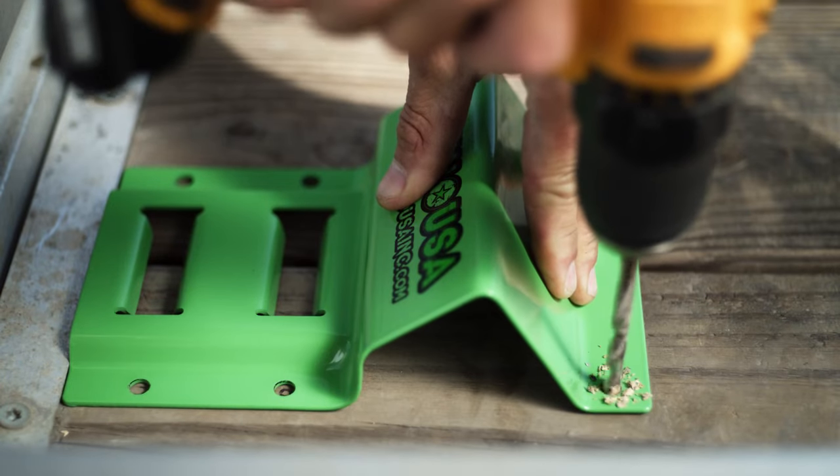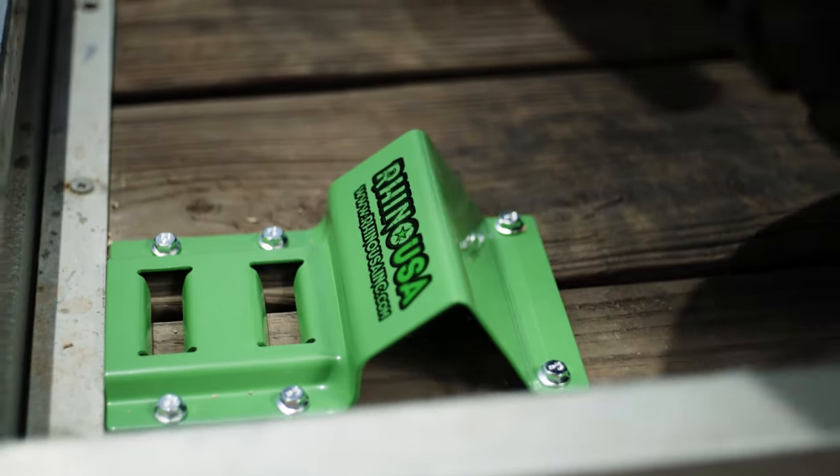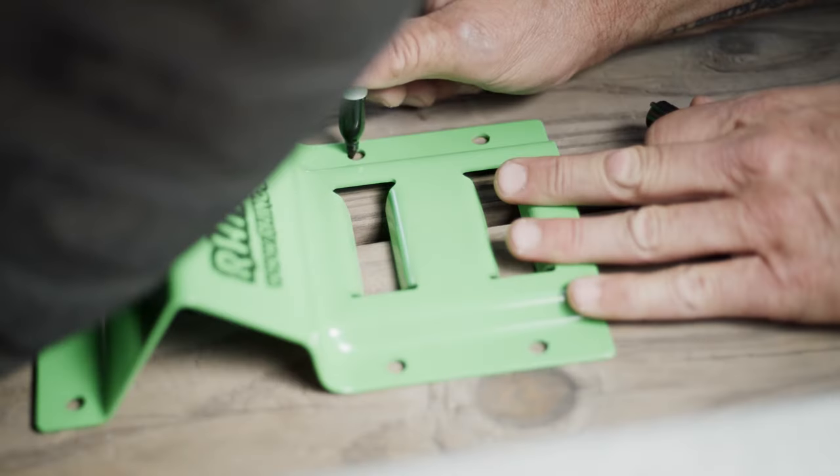Once you have your front chalk installed, what we're going to do is put the vehicle up onto the trailer right up against the front chalk. Place the rear chalk behind the front wheel and mark where that chalk is so you can mount that back chalk.